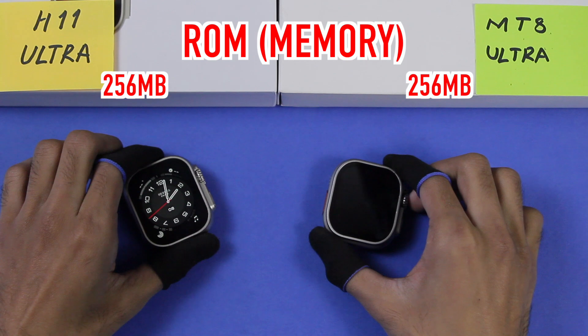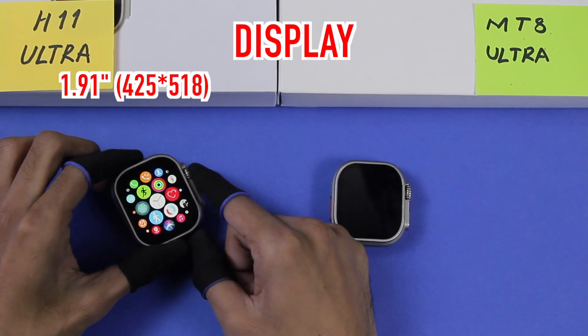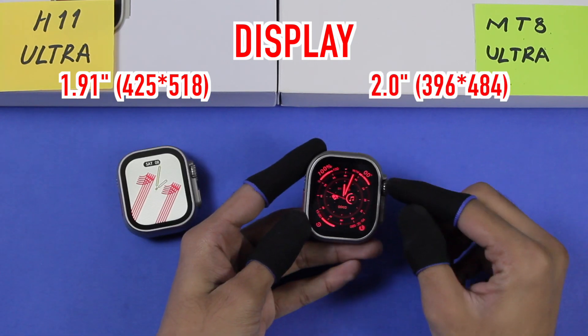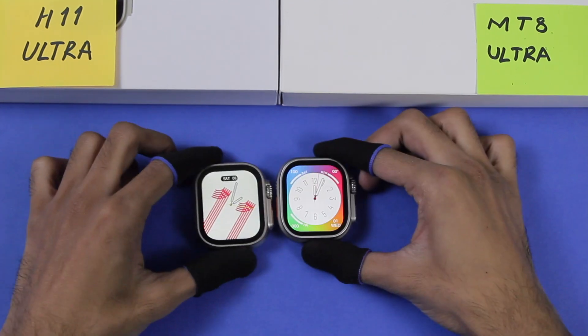Both smartwatches are advertised to have 256MB. The H11 Ultra has a 1.91-inch display with 425x518 resolution. The MT8 Ultra is advertised to have a 2.0-inch display with 396x484 resolution, and here is the bezel size comparison.